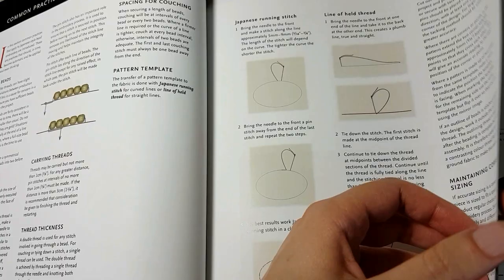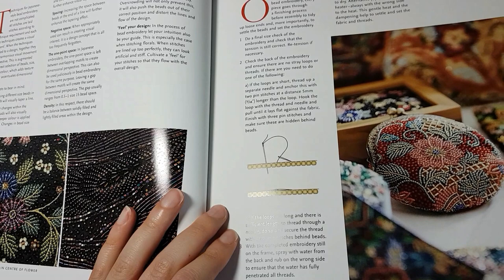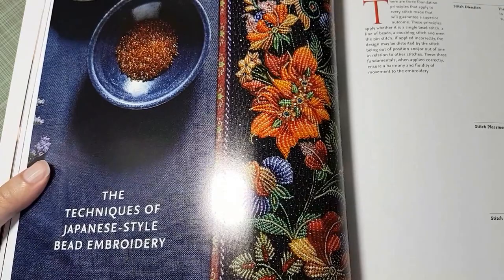There's a section on the finishing process — I didn't really get this section and I'm going to have to read it again, but I think it's about what to do once you're done with a piece: checking your back, how to clean it, etc. Then there's a section on the actual technique — how to bead embroider using the Japanese style.